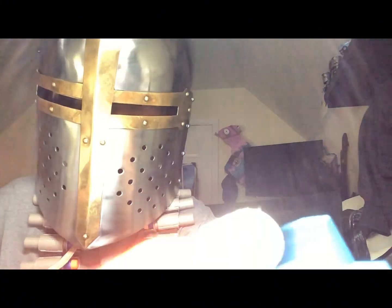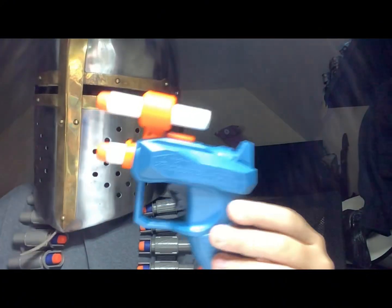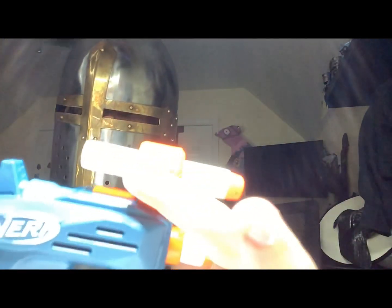Bonus gun — today we are going to be reviewing the Nerf Jolt. The Nerf Jolt has an extra scope. Yeah, it starts.